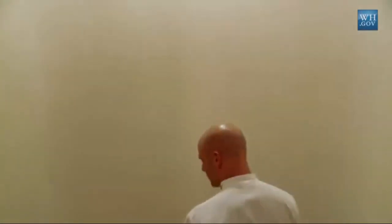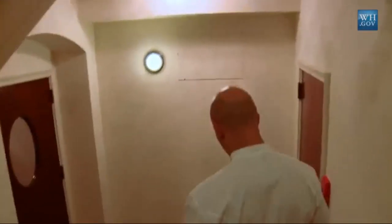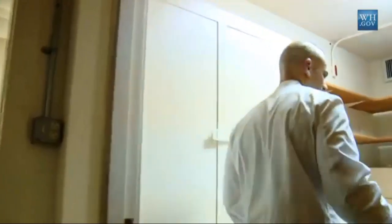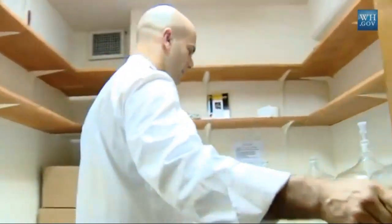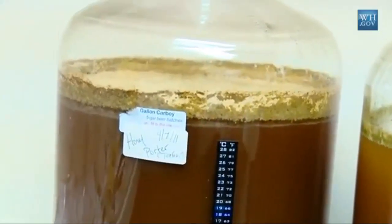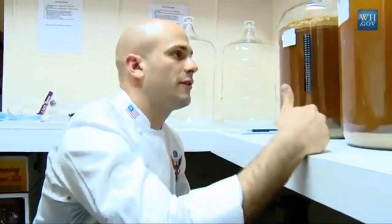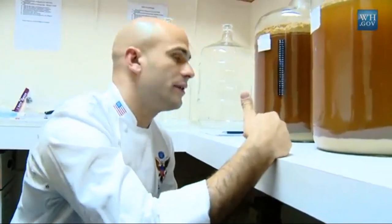The official White House beer cellar — beer room — to check in on how our beer is going. I'm not sure if any camera has been down here before. Welcome to the White House beer room. Here's the honey porter and the honey brown. We are monitoring temperature and monitoring how often we have bubbles. This will continue to ferment for a few more days, then we'll transfer it into these and let it distill.